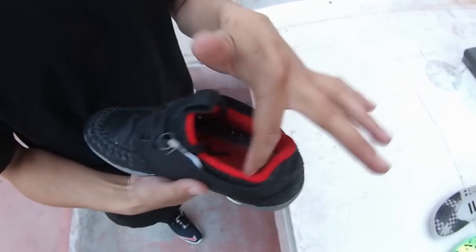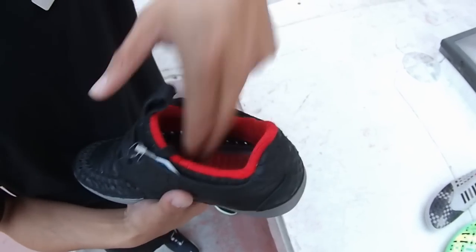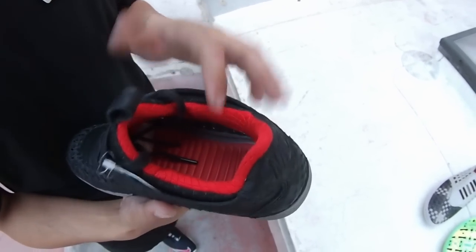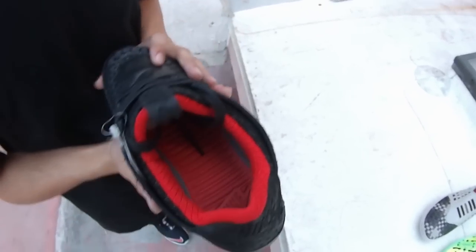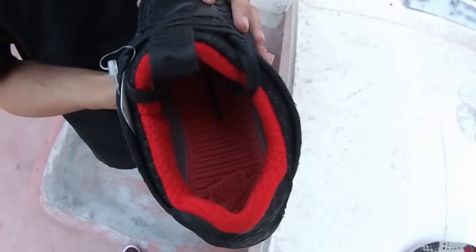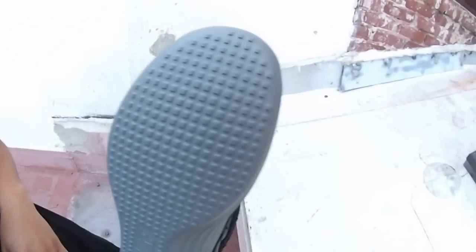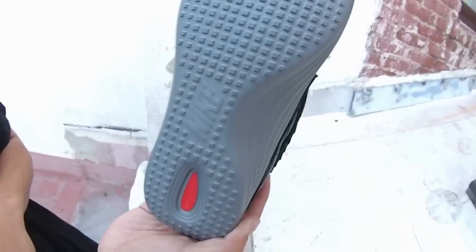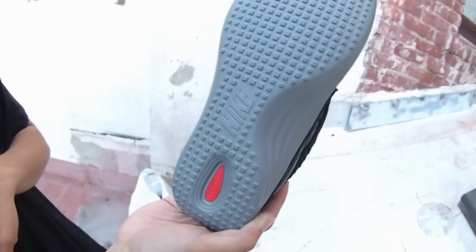Taking a shot of the inside, you're going to have a quilted nylon neoprene collar in red. You've got that SolarSoft footbed in red as well with the Nike swoosh branding. Last but not least, a shot of the sole — all anthracite traction pattern throughout, Nike branding in the middle, and Nike SolarSoft branding in the heel.